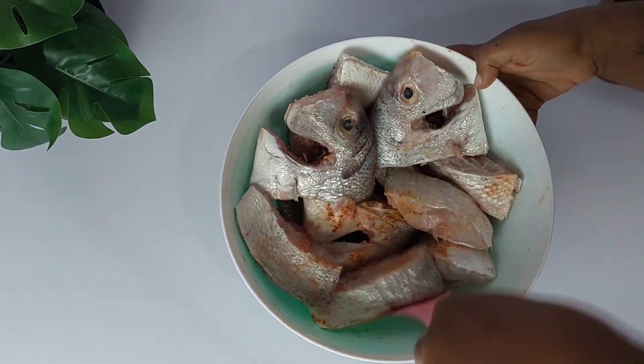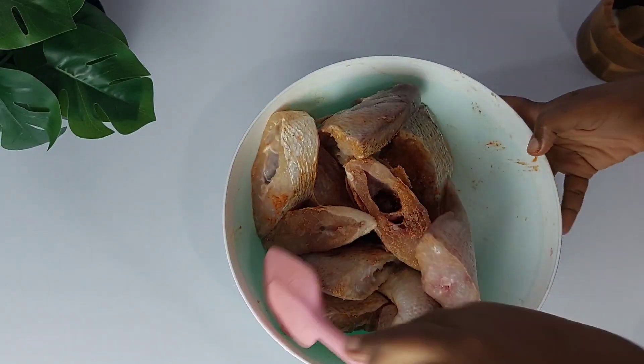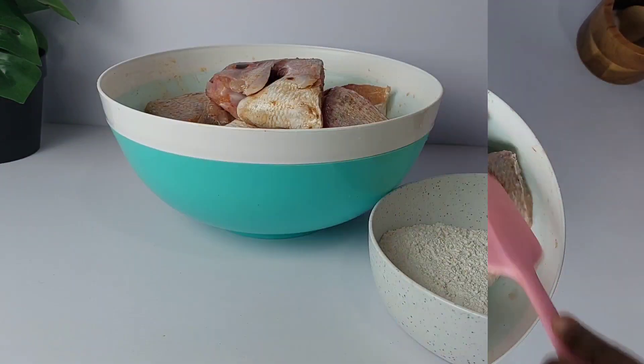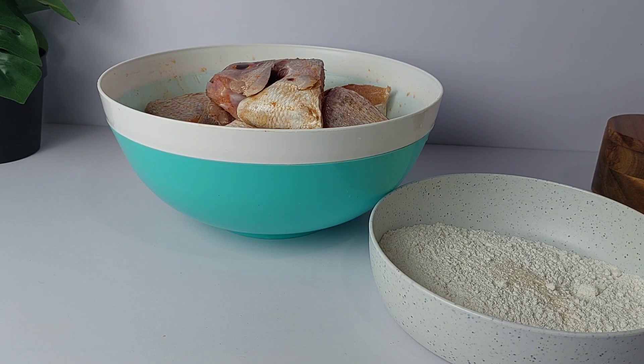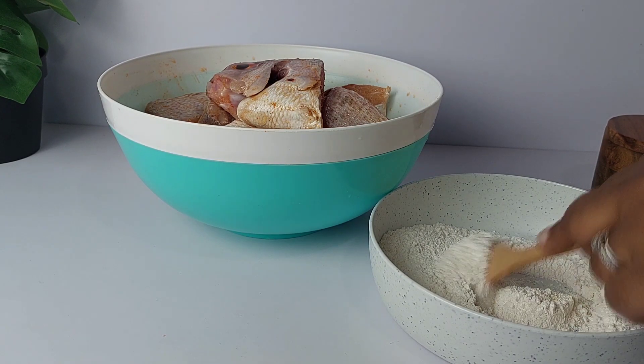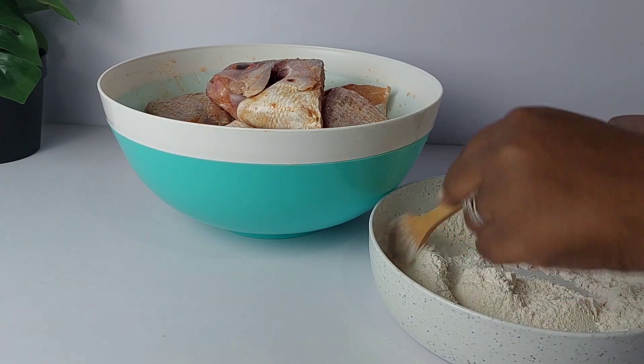After giving it a really good stir, I'm going to give it a light coating of flour. For the flour, I'm seasoning that as well with a little bit of garlic powder. Feel free to add some white pepper or some all-purpose seasoning as well, but today I decided to keep it simple.